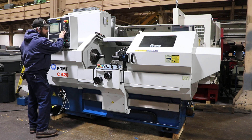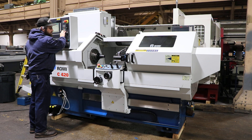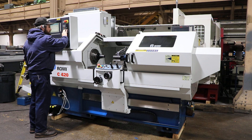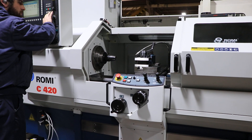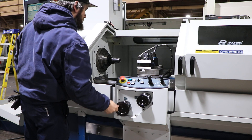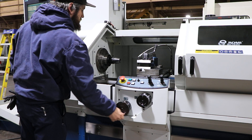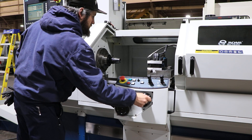You have digital hand wheels. Right now he's going to jog it — we're jogging it with the control. That's your Z axis, and your X axis. You can also jog it with the digital hand wheel. Choose Z, and your X.